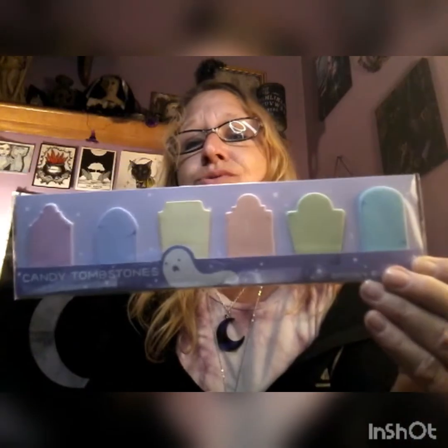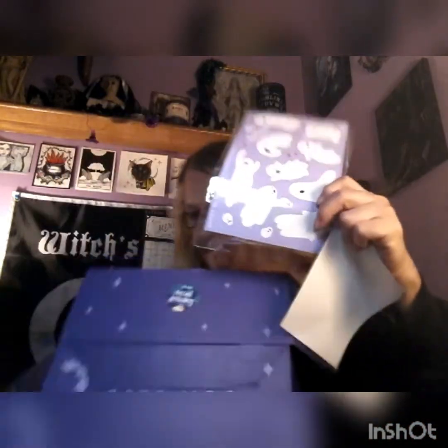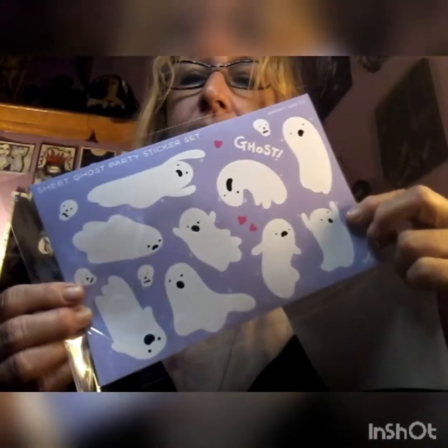Next thing in the box — oh, candy tombstone page markers! Look how cute! Oh my goodness, those are so adorable. Absolutely love it — those are so cute. We also got our sweet, which is called a Drumstick rhubarb custard — hmm, interesting. These candies are always vegan. One more item left in box 62, and this is a 'Sheet Goes Party' stickers set — cool little stickers that you can put anywhere you'd like. Very cool.